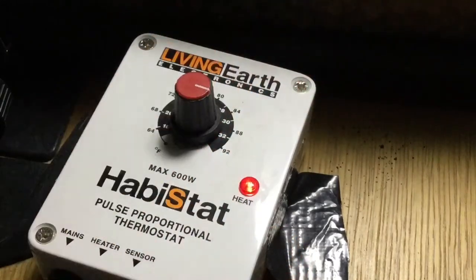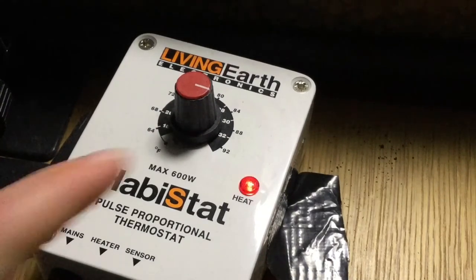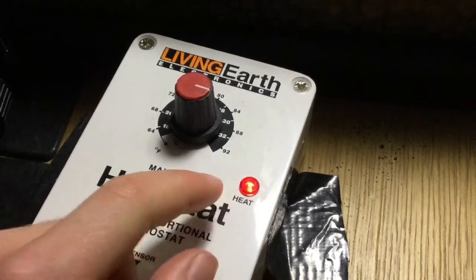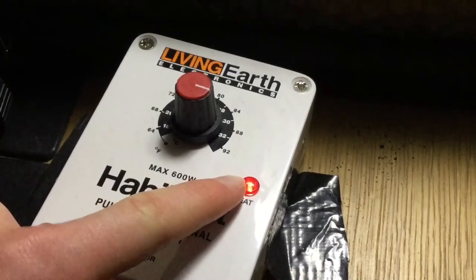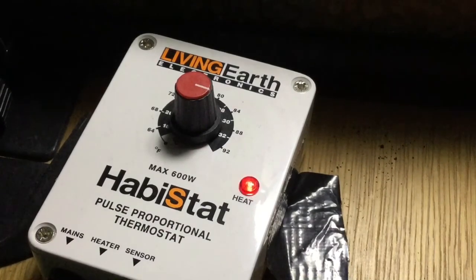With a pulse proportional thermostat, the probe reads the temperature and turns the device on and off constantly to maintain it. Dimming thermostats are different — they reduce the full amount of power going to the bulb, which is why you need to use them with anything that has a filament or gives off light, so the filament isn't repeatedly warming up and cooling down, which would cause it to burn out quickly. The standard on/off thermostat for heat mats is similar to a pulse proportional one, but has a wider range — it might stay on for 10 minutes then turn off for 10 minutes — so it's not quite as precise.